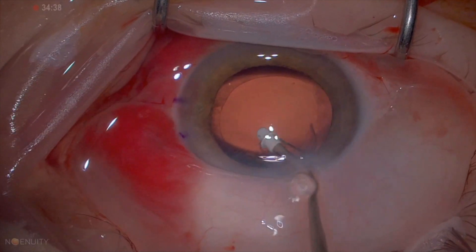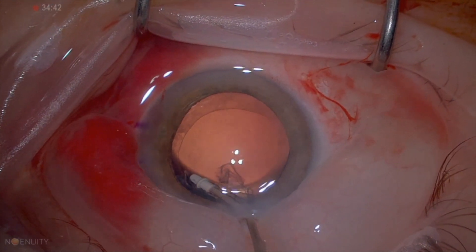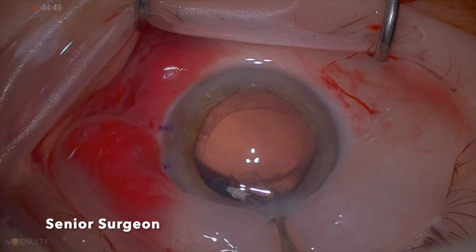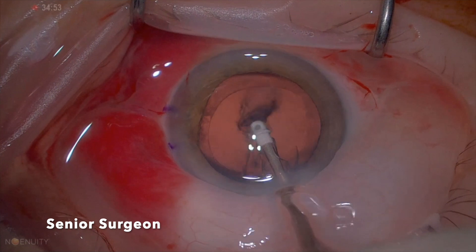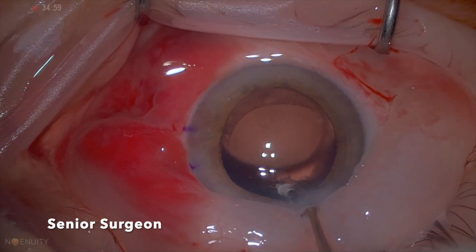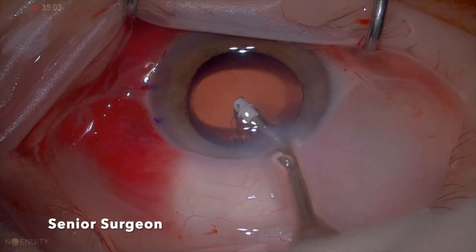Now a senior surgeon takes over and let's see how he would tackle this. First, enough vacuum to engage the cortex. The surgeon is now trying to get the cortex out by tucking under the anterior capsule, enough vacuum to peel off. Once the tip of the IA is facing the cornea and no longer facing downward, then the surgeon would step on the pedal.